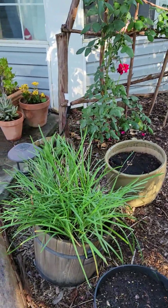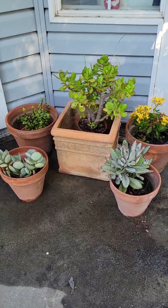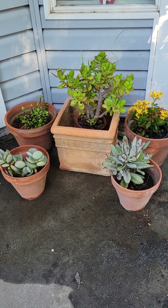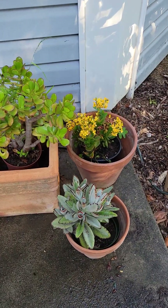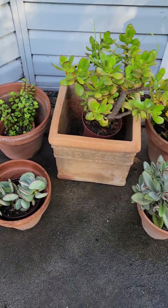Over here, I just got all of these terracotta pots from my friend — she gave them to me. They were in her father-in-law's backyard of his new house and he didn't want them. I was just going over some grouping. I haven't put them in the pots yet, but I think I like how this looks.